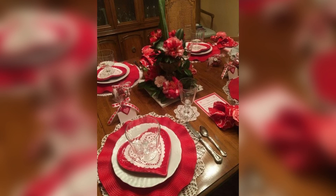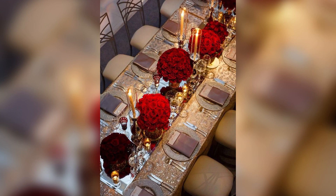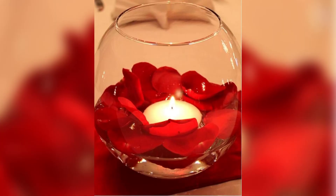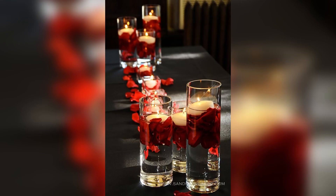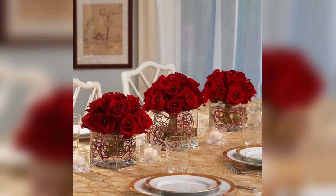Number one: flowers. A bouquet of red roses is a classic and timeless choice for a Valentine's Day centerpiece. For a more modern and playful touch, arrange a mixture of different flowers and colors, such as pink peonies, yellow daisies, and red tulips.